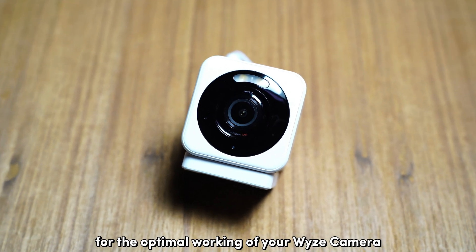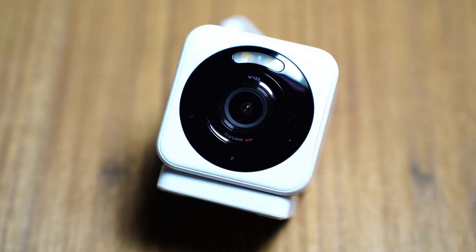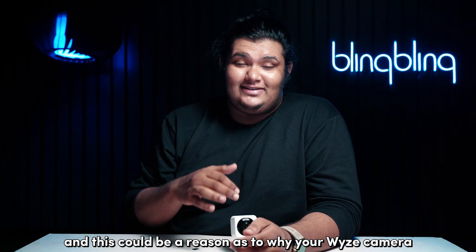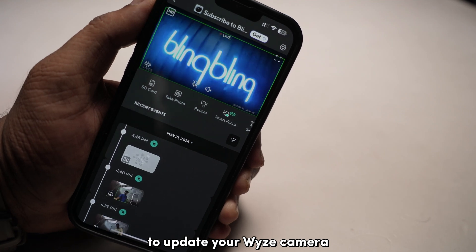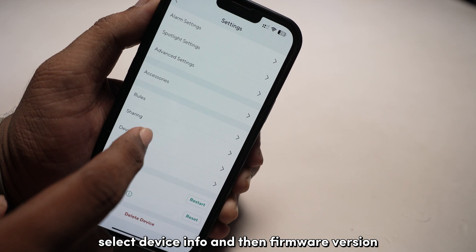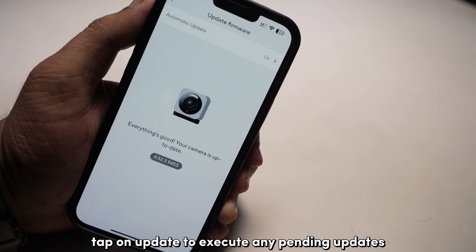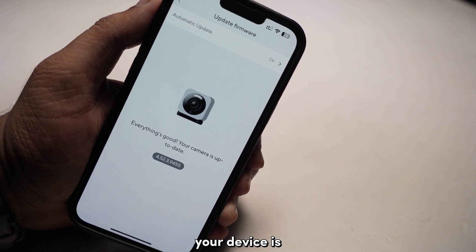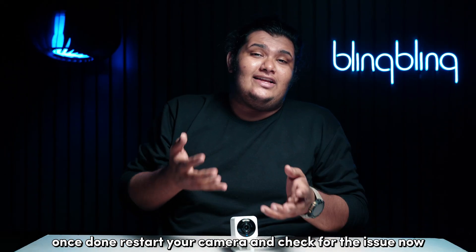Updates are crucial for the optimal working of your Vise camera. In the absence of proper and concurrent updates, the device will cease to function properly, and this could be a reason why your Vise camera fails to detect your micro SD card. To update your Vise camera, head over to the Vise app and navigate to the Camera Settings tab. Select Device Info and then Firmware Version. Tap on Update to execute any pending updates. If you can't find an update option corresponding to your Visecam V4, your device is already running on the latest available firmware. Once done, restart your camera and check for the issue.